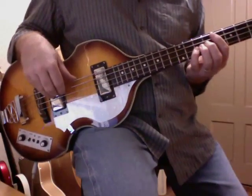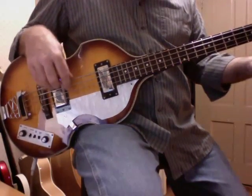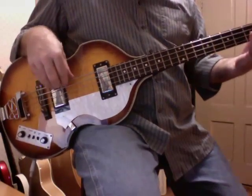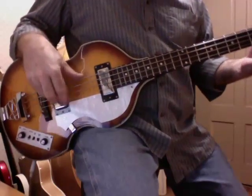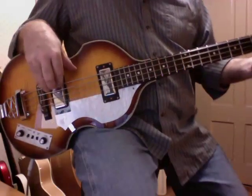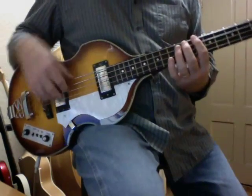The light gauge strings really make this bass feel a lot more like a real bass than the tighter, heavier gauge strings I used to have on it. Now this is just the bridge pickup — nice bite down there.